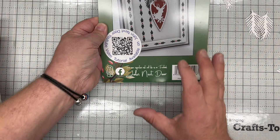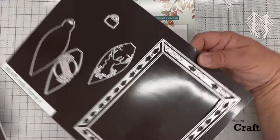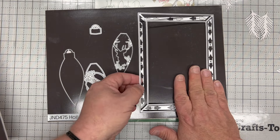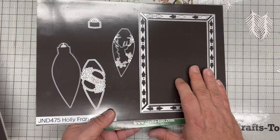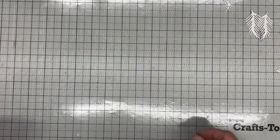In this set you will get baubles as well as the beautiful frame. We've made sure to use the inside, and this will give you a half inch frame. We'll use these together and it'll show you how they combine. I'm going to start by using the 475, the holly frame.